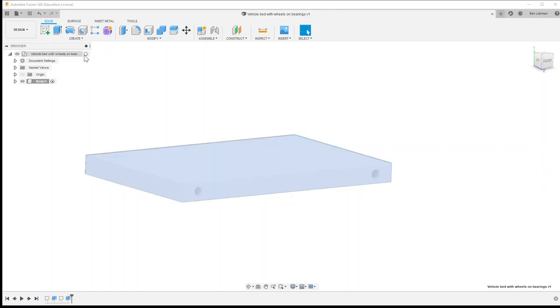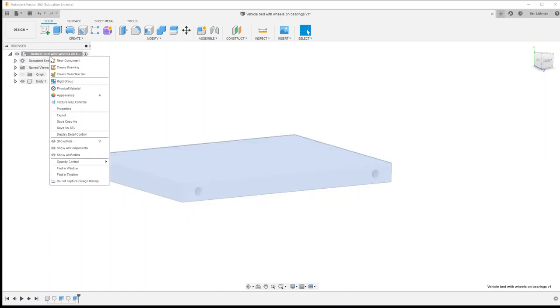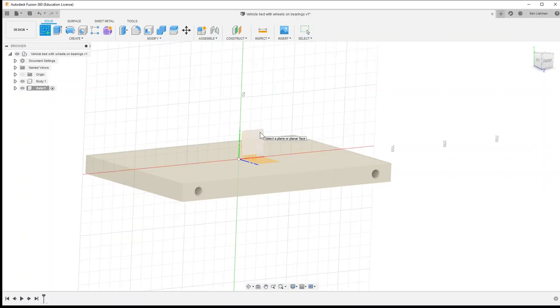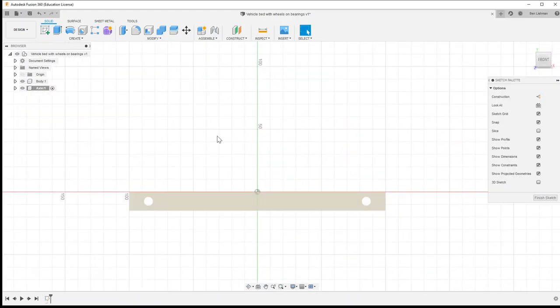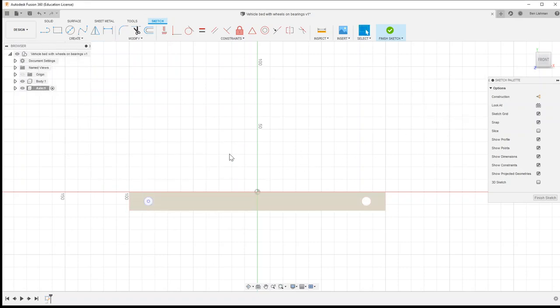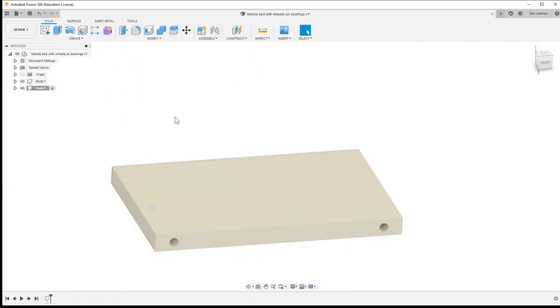Next I'm going to produce a new component. I'll go back up to the top level of my model tree because I want my component to be next to the body, not a part of it. I'll create a new component — this is going to be an axle. For the axle I'll sketch on this plane here, choosing what plane to sketch on is always an important skill. I'll use P for project to project that hole we just created, and that's my sketch complete.